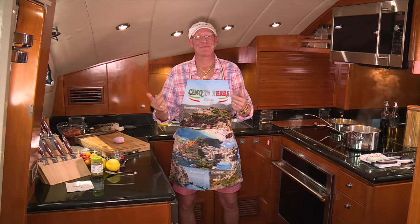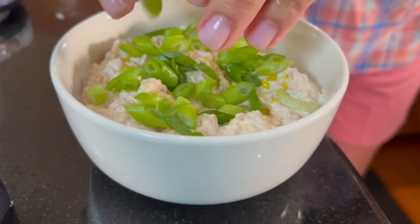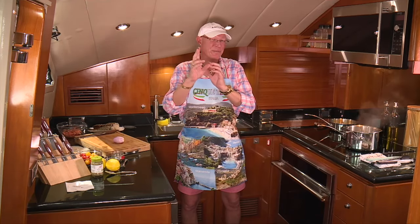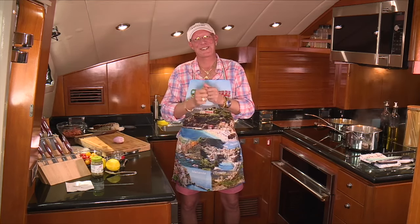Hey guys, welcome back to Galley Gourmet. There we are inside the galley. Today I'm going to have date night. I just got off the phone with my husband. He's finishing up at work and he's going to come over here. I'm going to make a salmon dip that we're going to enjoy on the bow later on, and then I'm going to make a lobster pasta with a little bit of a twist — just a little fancy, but really sweet, really yummy. It's going to be delicious. So let's get started.